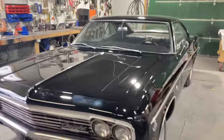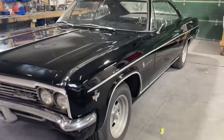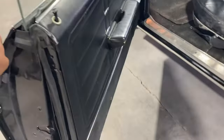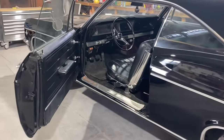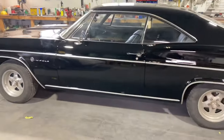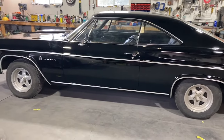Some fingerprints just needing some detailing. This is the 66 Impala, ready to do some burnouts.